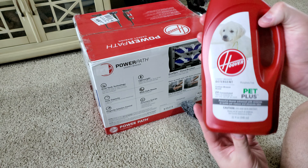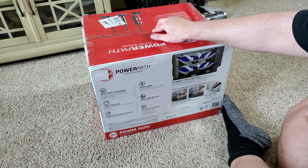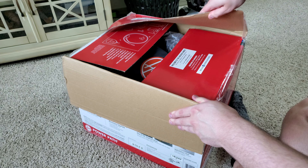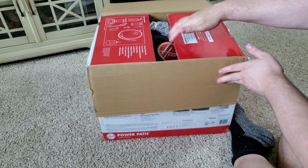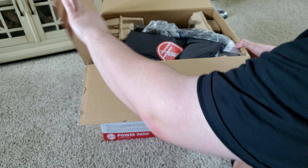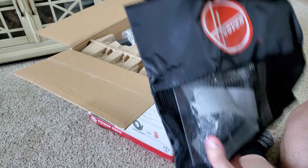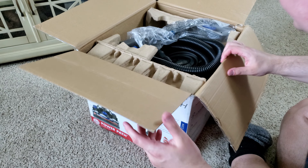We also have this bottle of Hoover Pet Plus Carpet Solution, which I was also able to get for 30% off. This was $100 normally but I got it for 30% off, so $70. Pretty good deal. So let's check out what you get with this Hoover PowerPath.